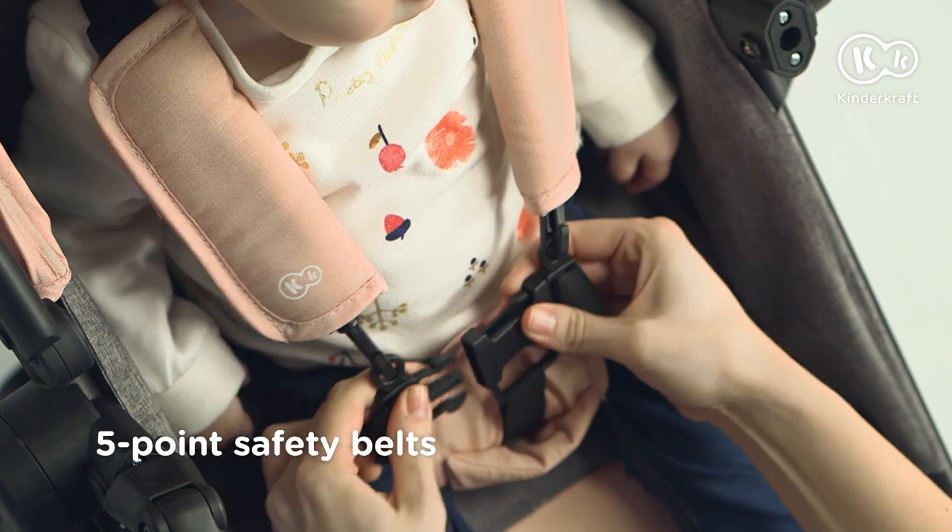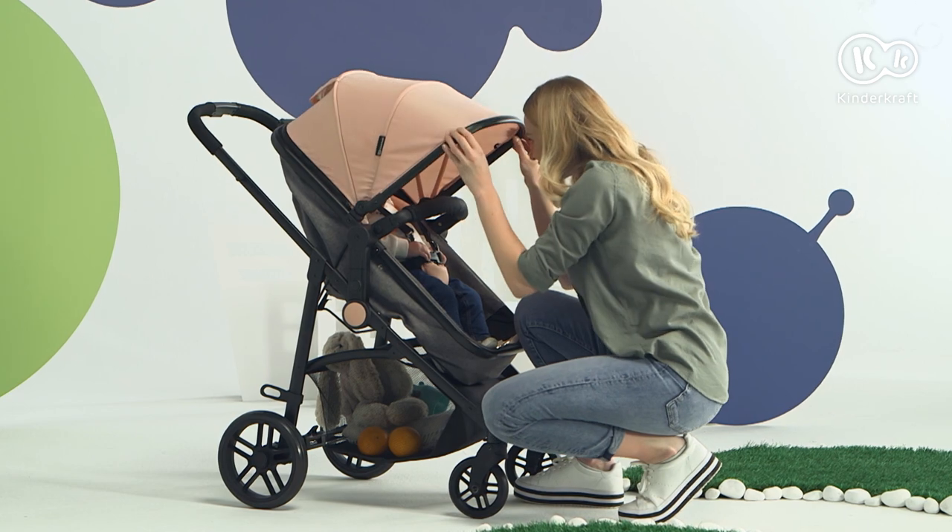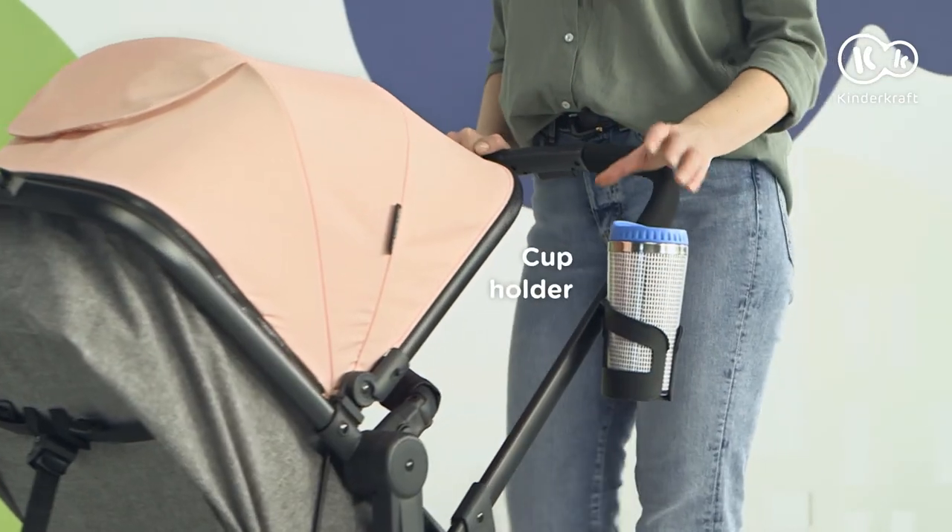Fasten the harness and off we go. Comfortable for the child, and for the parent.